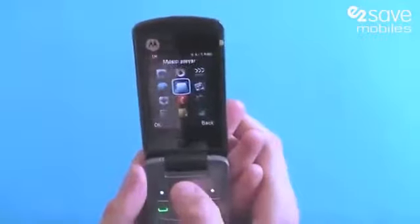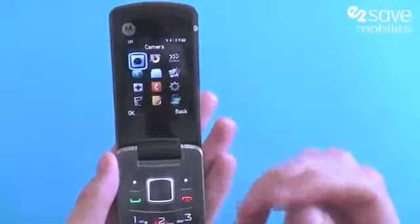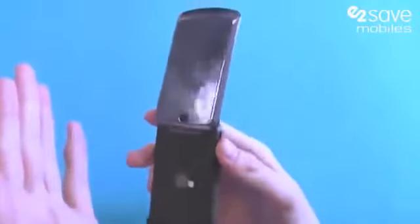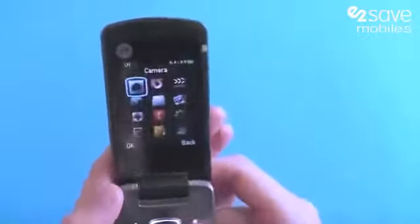However, it'd be a fantastic choice for a spare handset, perhaps for a handset for work. It's definitely suitable for children. And if you've got a smartphone phobia and you just want a handset that is ideal for texting and calling, but also has a few little extras thrown in, then we think the Motorola Gleam might be perfect for you.